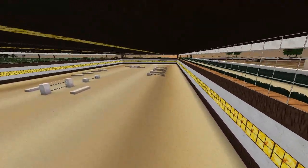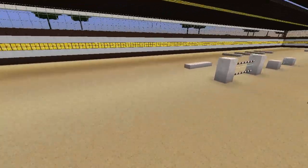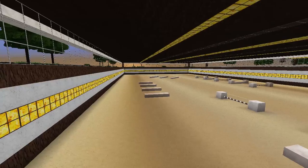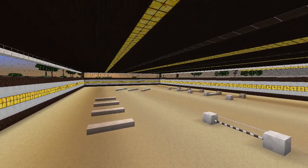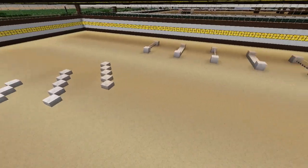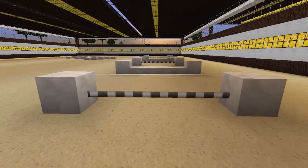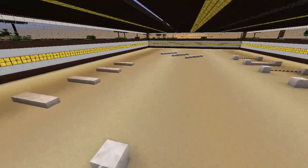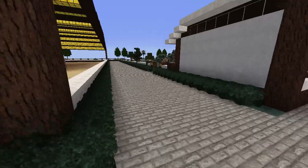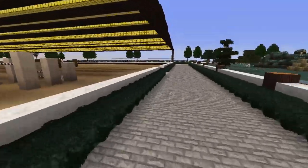Down here is an arena design I haven't really seen before — it's like underground but there's glass so people can see it. It's well lit and it's pretty nice to have. There are just some little trot poles to go over and then some other jumps and poles.